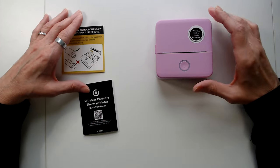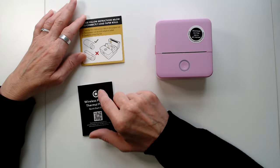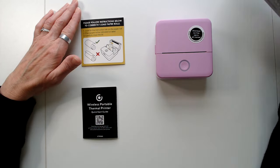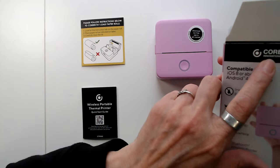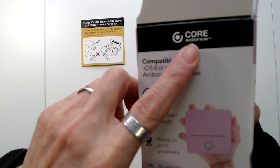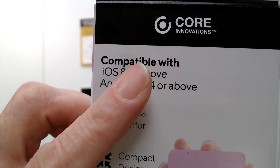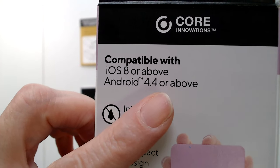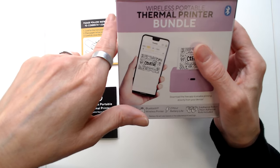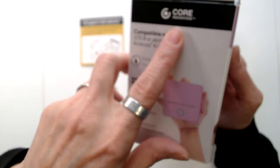Hey friends, I just got done charging the printer and I have my instruction sheet. There are two papers that came in the box. This printer is the Core Innovation printer — that's the name of the printer — and this is a wireless portable thermoprinter. That's the name of the company.